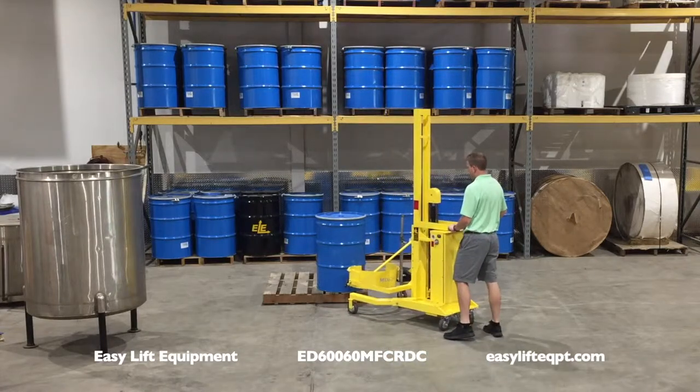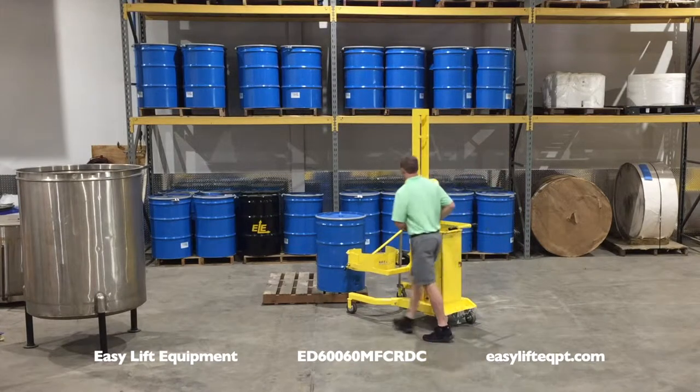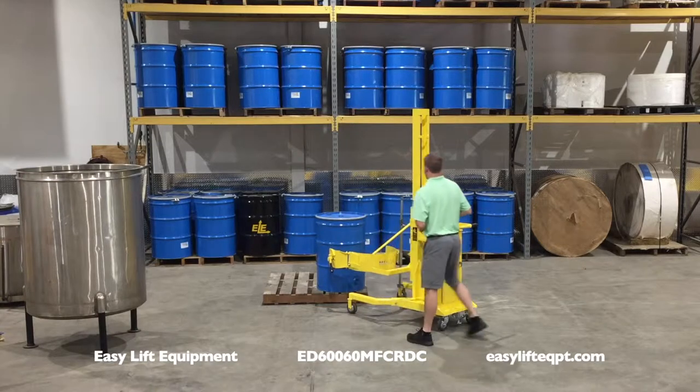All models are equipped with Darkor PSE ergonomic casters. The reduced push and pull forces make the unit easier to maneuver for all operators.